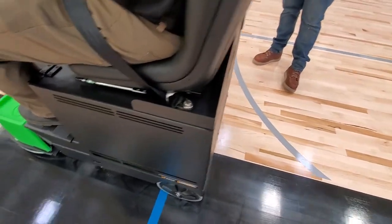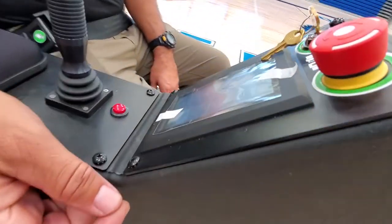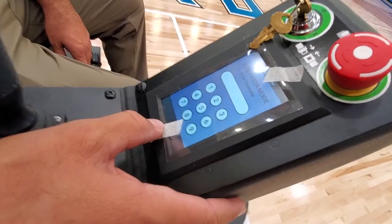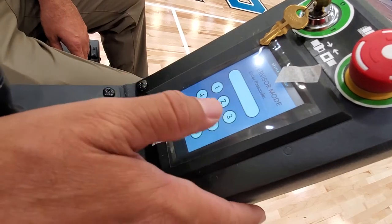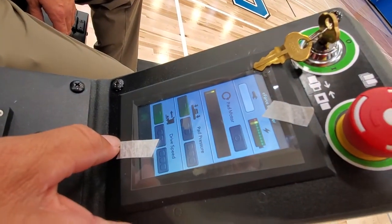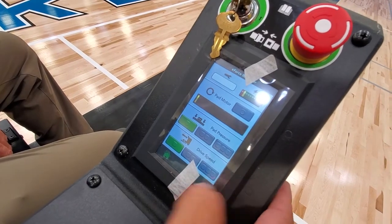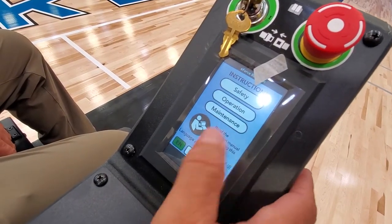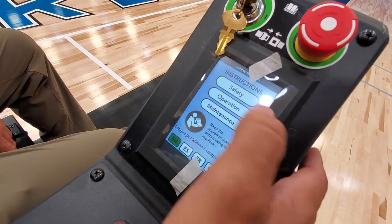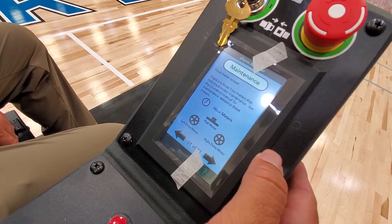On your screen you have functions for checking your pad motor, drive motor, and right motor run times. You also have a supervisor function — with the correct code, this allows you to adjust how much pad head pressure and how much drive speed your operators have access to, so you can limit the highest drive speed and highest pad head speed. You also have all of your operation manuals located here in electronic form — your safety manual, operation manual, and maintenance manual — so you can refer back to these if you don't have the hard copy.